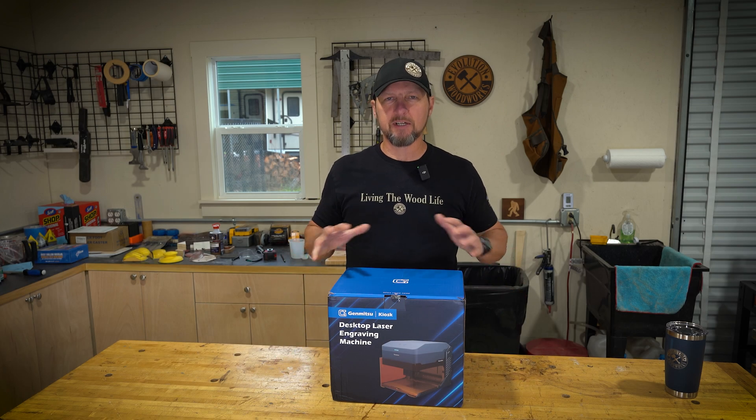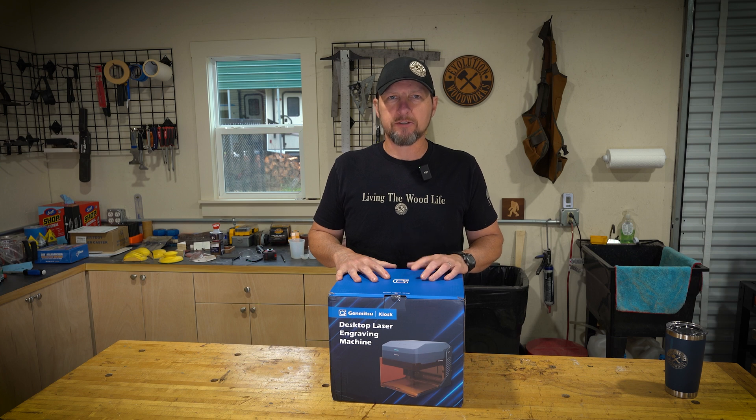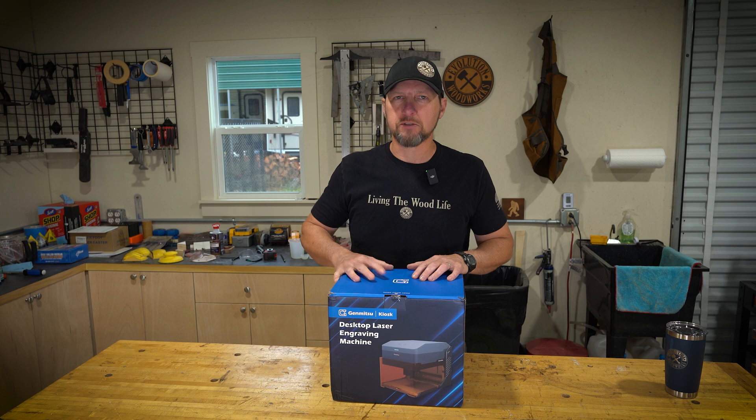Welcome back to Evolution Woodworks. Today we're going to check out the Genmitsu Kiosk laser engraver. The people over at SaineSmart sent this out to me and I haven't even opened the box yet, so let's get it out and see what's inside.